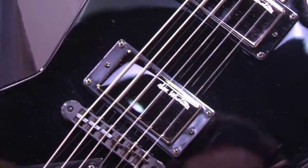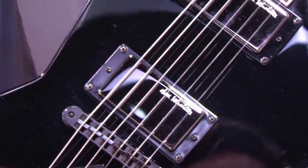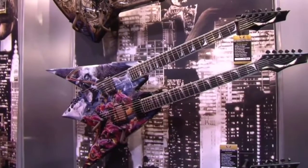Hey, what's up guys? What you're looking at here is the new Dave Mustaine 2013 models, live from NAMM 2013. And what you're looking at here is a Dave Mustaine Custom Shop double guitar, which they're only making a limited edition of 75.